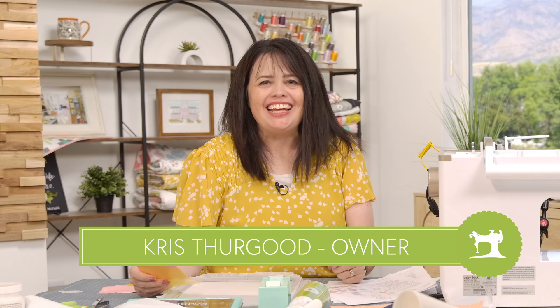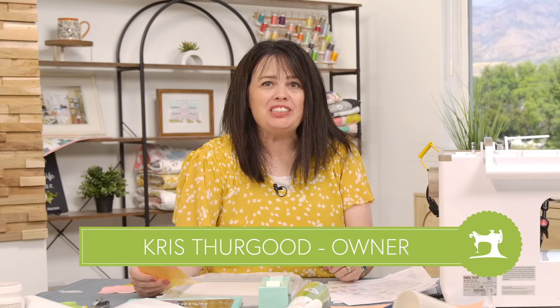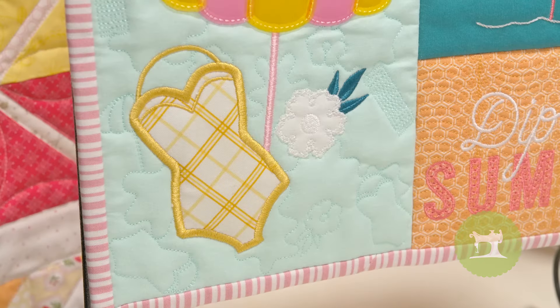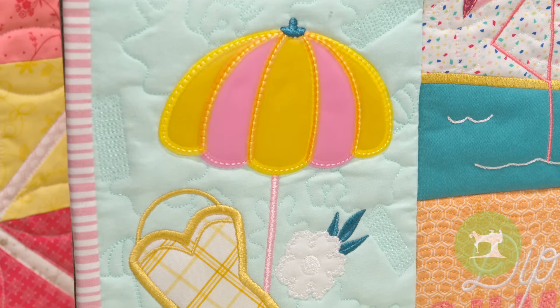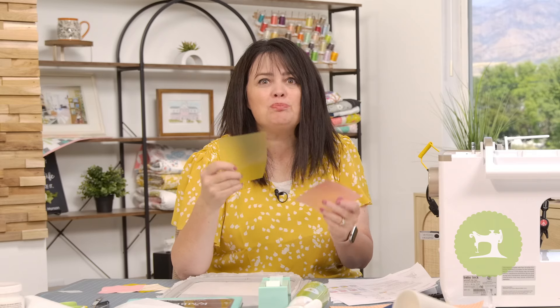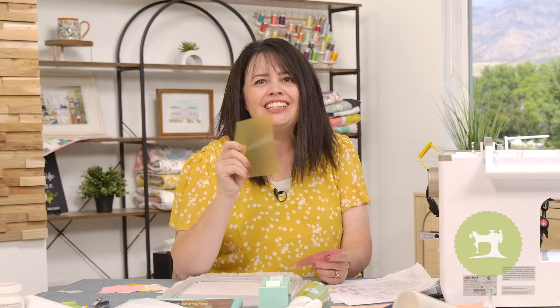In this video lesson we're going to be talking about that adorable vintage swimsuit and the umbrella. What makes this block a little bit different is the use of jelly vinyl. Kimberbell could have simply done an applique and called it good, but they have so many great embellishments that add more fun to our embroidery. It's really easy to do — don't let it intimidate you. I'm going to walk you step by step on how it's done.